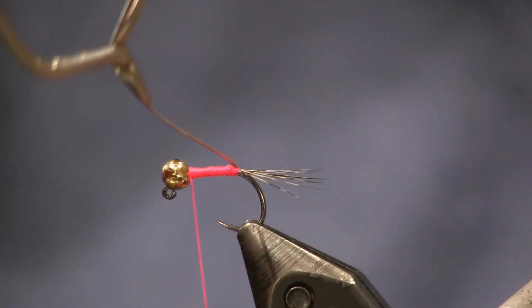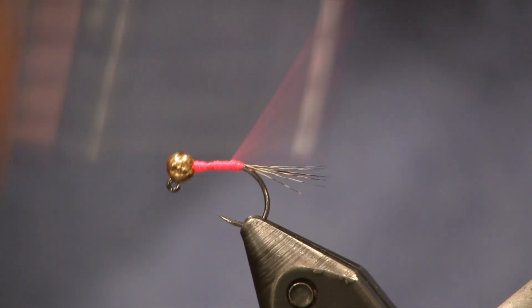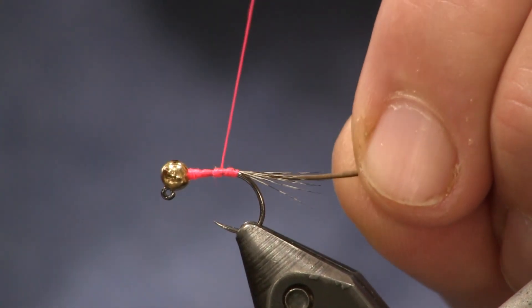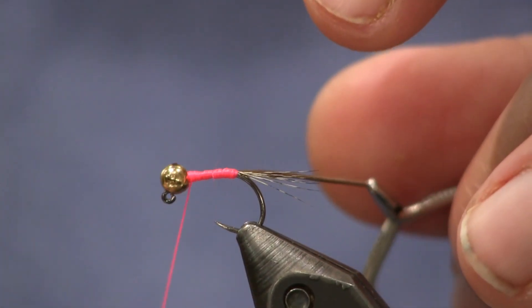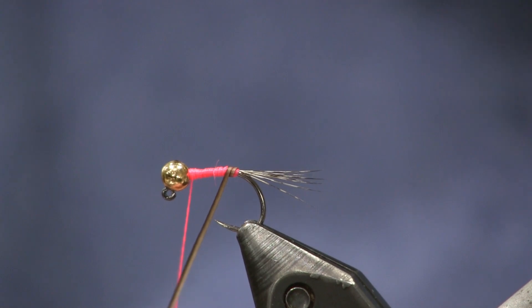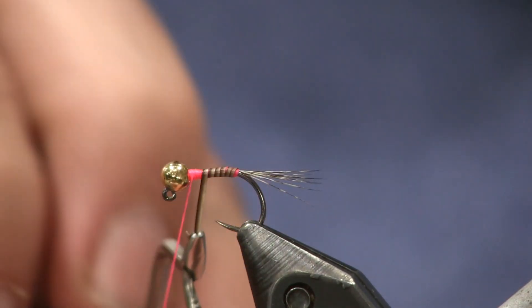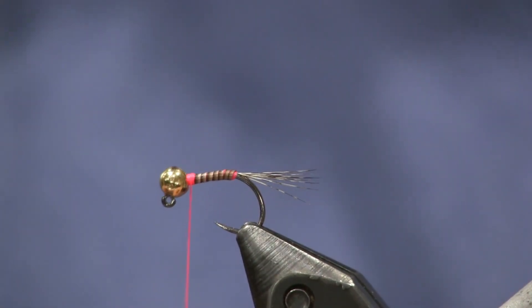I'm just going to put that in my hackle pliers and start wrapping. You're going to break it sometimes — and I did. So now that I broke it, I'm going to unwrap rather than just tie this back on. I'm going to get back in there and get this unwrapped to the point where I take that quill that broke off, and again we're going to loosely wrap it in there and wrap forward. We're going to try it again. If I leave a little bit of that pink thread shining through on the tail, that's fine — I don't mind an extra hot spot. A little bit of extra flash never hurt anything. And we're just going to wrap this forward, up as far as I can, and tie it off — just two wraps and pop it.